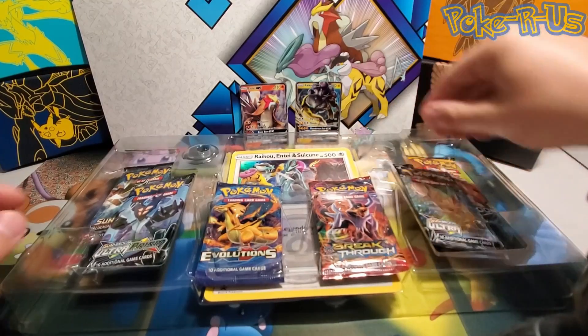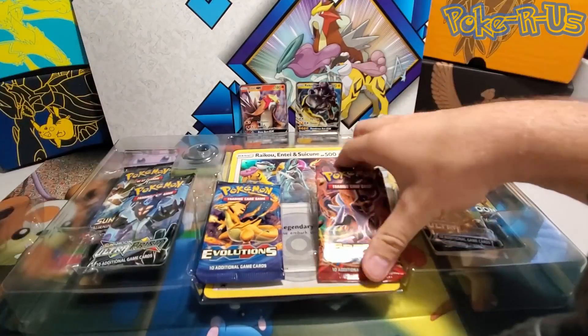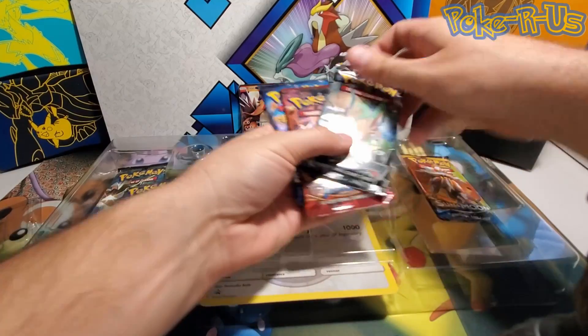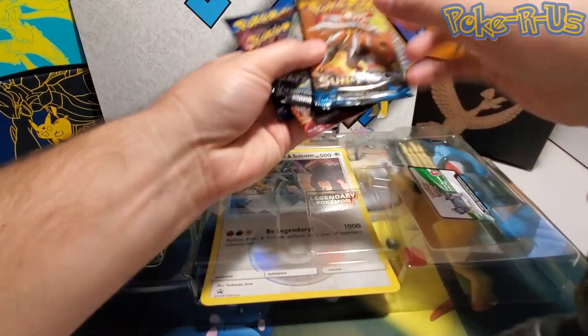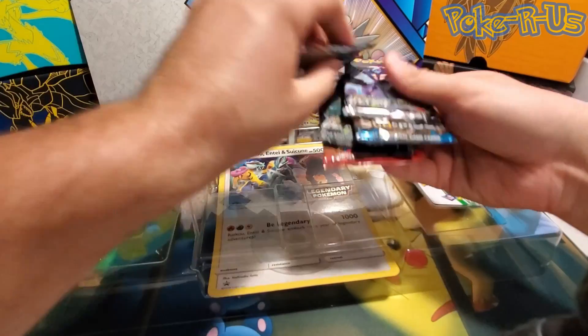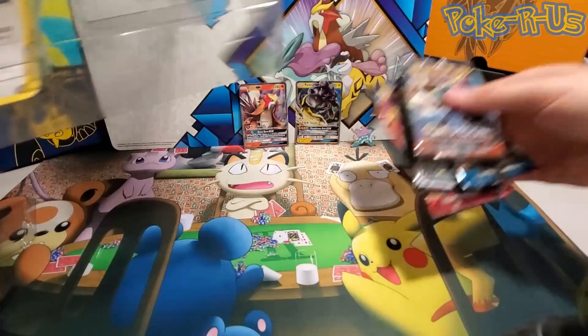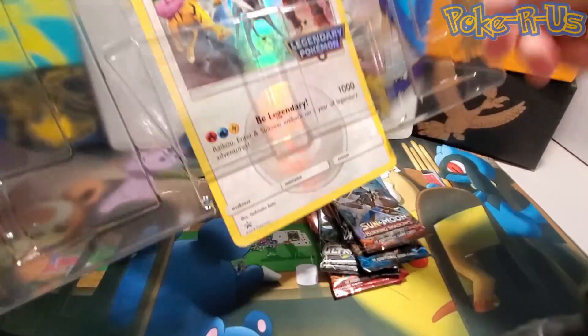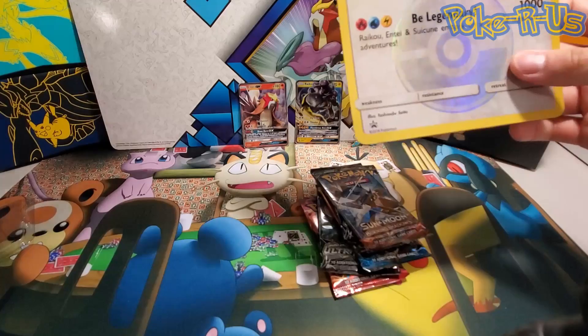Here's the Suicune pin. And the part we're all waiting for is the packs — of course there is an XY Breakthrough pack that no one wants, but we have it anyway, along with some Burning Shadows and some other good stuff. Let's go ahead and pop out the jumbo card without any damage.